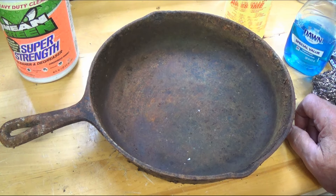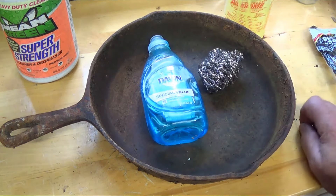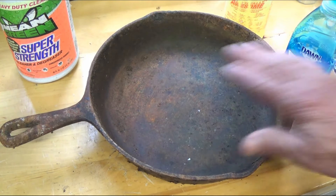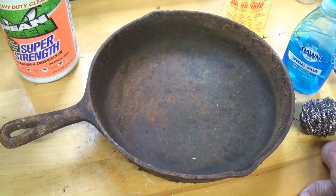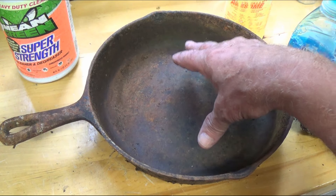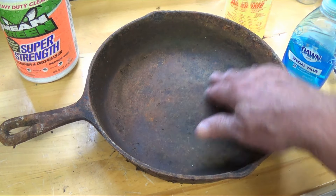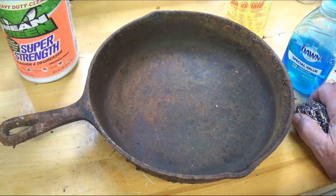Once it's clean and identified, we'll season it. When you season it, you put a coat on here — it's going to be like a non-stick coat. Once you have good seasoning you don't want to use metal utensils. Treat it like an expensive non-stick pan — you can knock your seasoning right off if you're not careful.